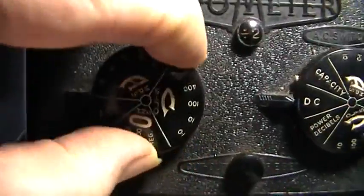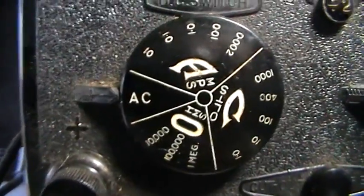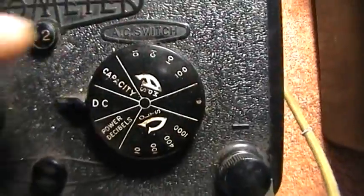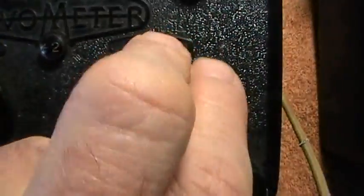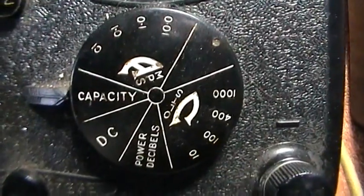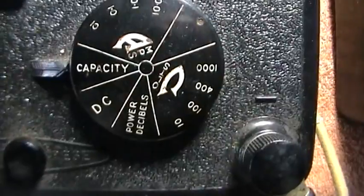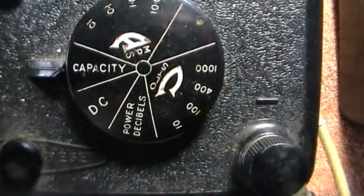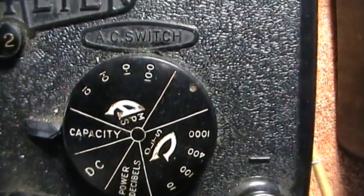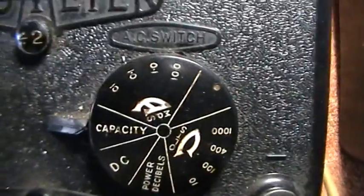If we switch to AC, we're now set to do readings with AC. Going back to the other knob, remove the DC and you've got all your AC readings: capacity, amps, volts, power, decibels. So everything associated with AC — and that would be the sine wave — is on this side.